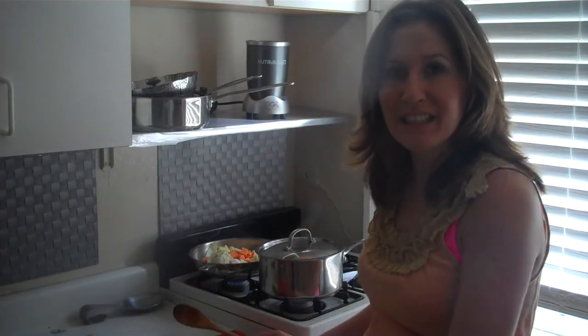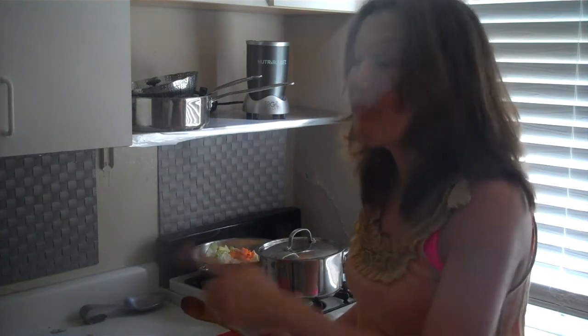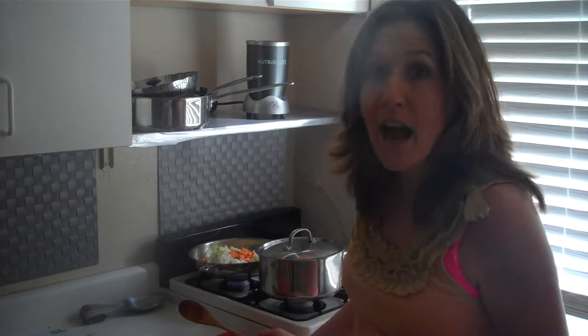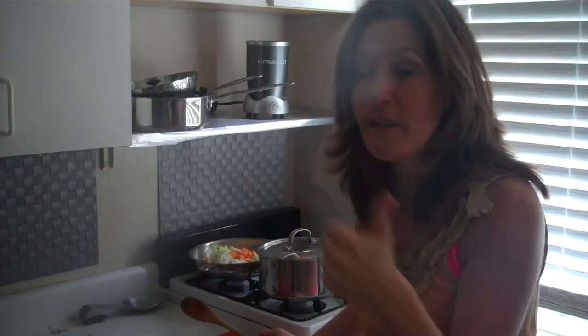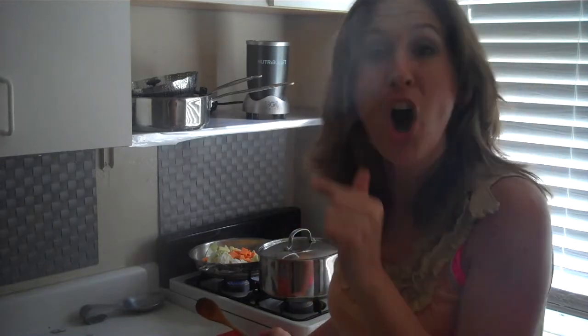Why, you ask, when I'm getting ready to leave out the door? Because I've got to clean up my fridge and make sure I'm not wasting any food. I'm going to hit two birds with one stone — clean up my fridge, and then use that food preparing meals to take with me on the road.